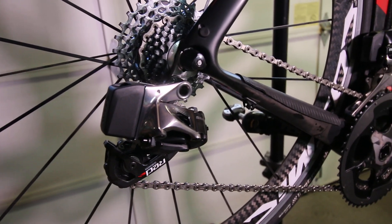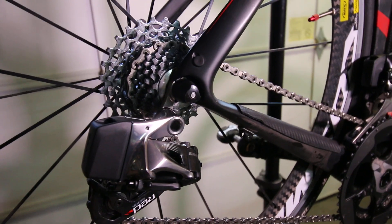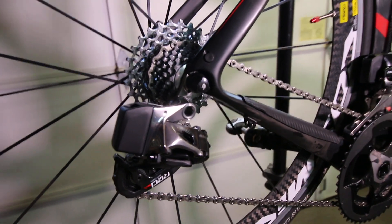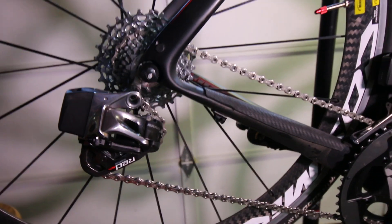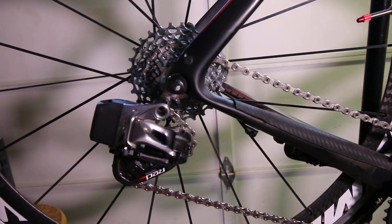Every gear goes in and shifts perfectly. I don't know how I can say more about how well this thing shifts — the shifts are clean and crisp, and it goes into every gear exactly as ordered. I've read that DI2 shifts faster, but I'm not a pro and I'm not racing. The shifts seem fast enough for me, definitely faster than my old mechanical set. I'm loving the improvement from the basic mechanical set to this set.